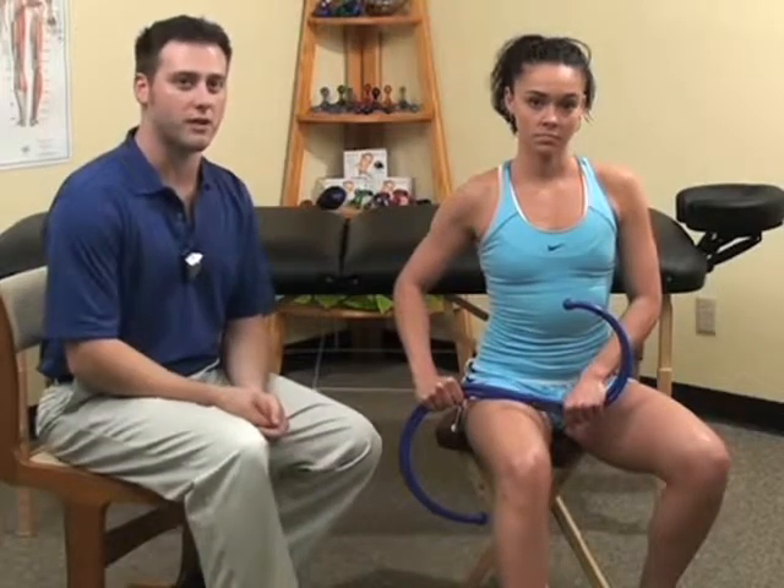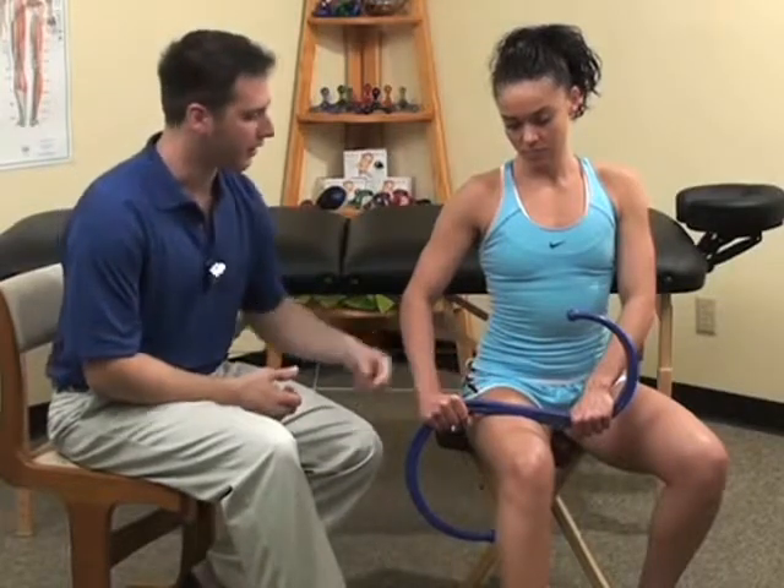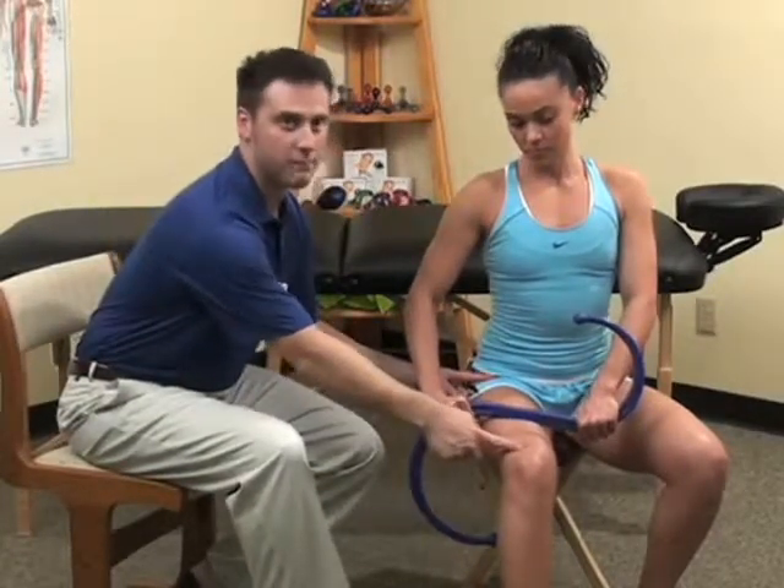Avoid pressing back into the back knobber, as that will activate the muscle you are attempting to self-treat, thus negating the therapeutic effect. Keep conscious of the tension of the quads as you treat them. Treat by keeping pressure on the muscle and sliding the back knobber down the thigh from the crease of the hip until about one inch before the kneecap.